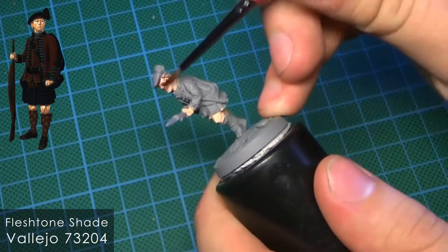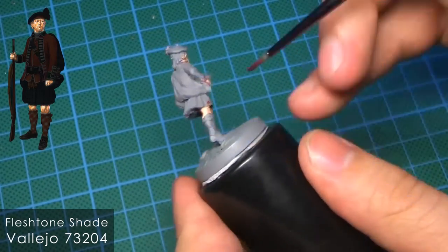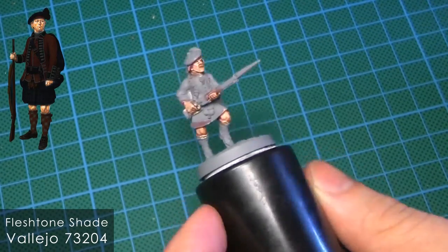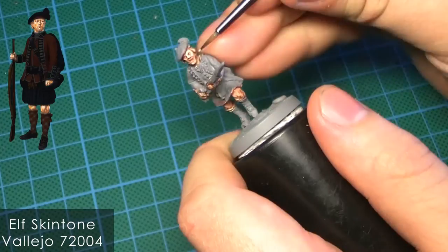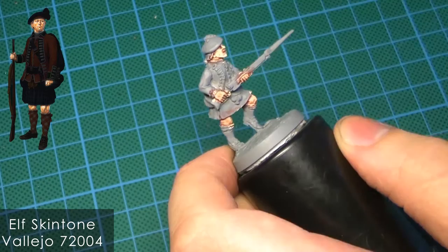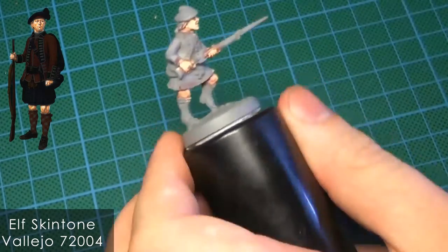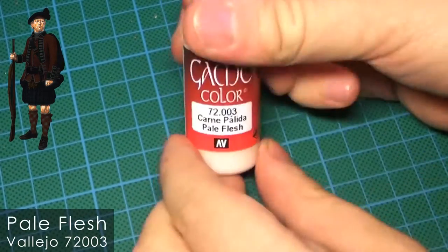I've really grown into this flesh wash and I suggest getting it because it's giving really good results. I may have put too much, so you can always go back with your brush and take some of the wash off. The washing technique works like this: once you've base coated your model, you wash it, and then once the wash is dry you go back with the same base color to highlight it up again. This is a really good technique that helps you get shades and good-looking tabletop miniatures fast and easy.